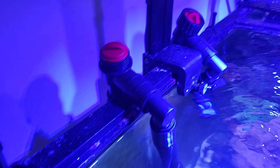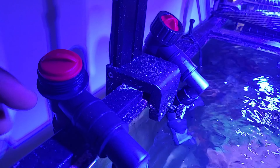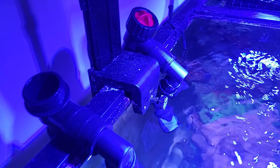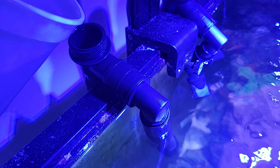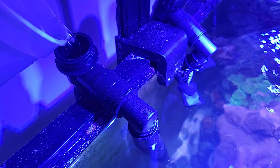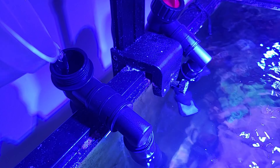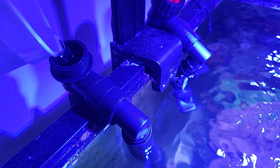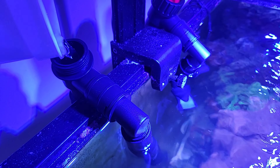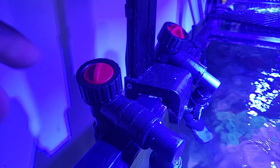The instructions say I need to loosen the knob and pour water into the hose until it's full before starting the pump. I've taken off the screws and I'm filling water in — hope I don't make a mess. Keep filling until the hose is full of water.